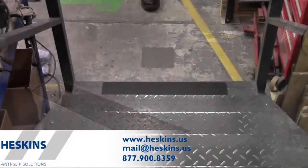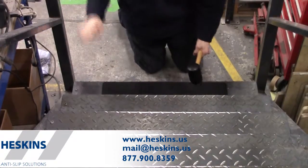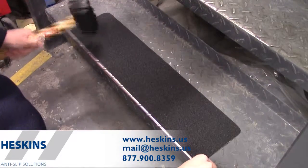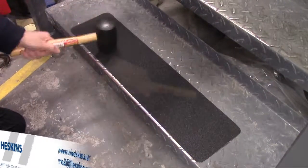To aid the application of conformable anti-slip tape, we recommend the use of Heskins Ancillaries. A rubber mallet is recommended during application. By using the rubber mallet to press the material, it allows it to conform to the irregular surface effectively without damaging the material.